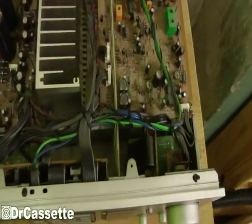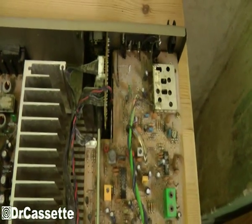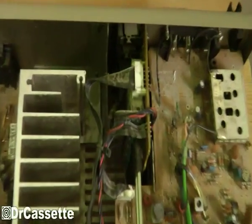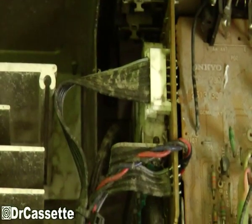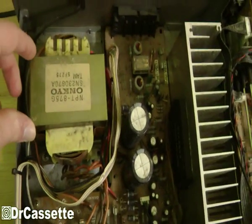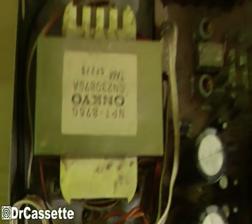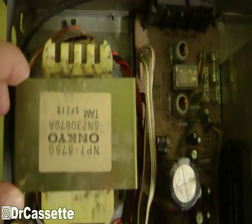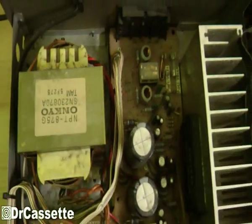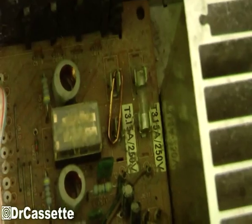It was looking pretty bad on the inside — it's still looking pretty bad, I haven't done anything to it yet. It's very dusty, and as you can see, when it was at the dump it got wet, so that makes the dust extra bad. The transformer was lying in there all loose; I just put it in place with some inappropriate screws temporarily so it wouldn't move around too much.